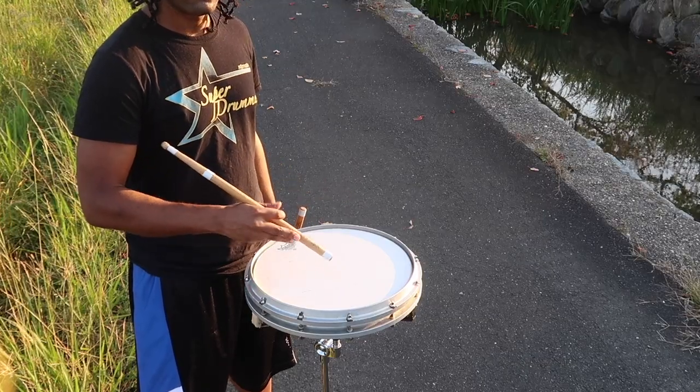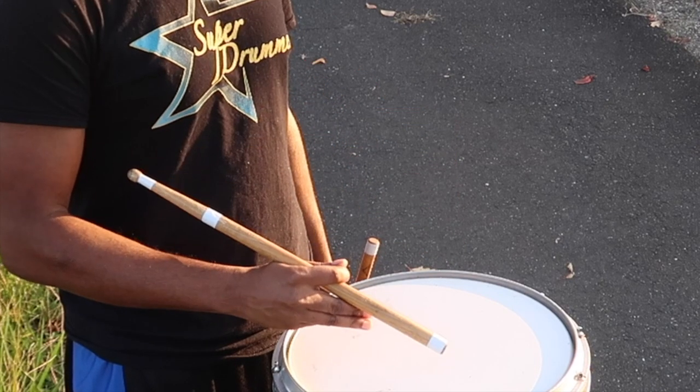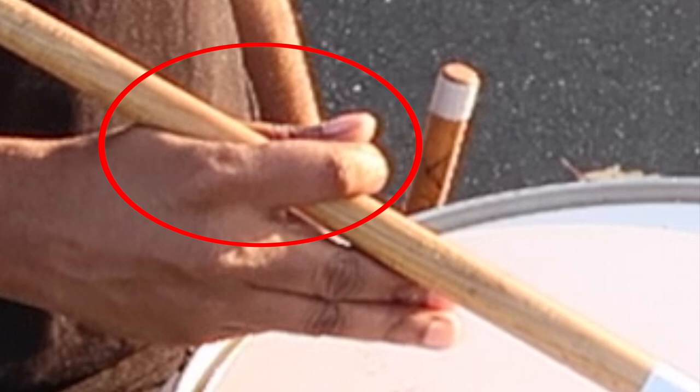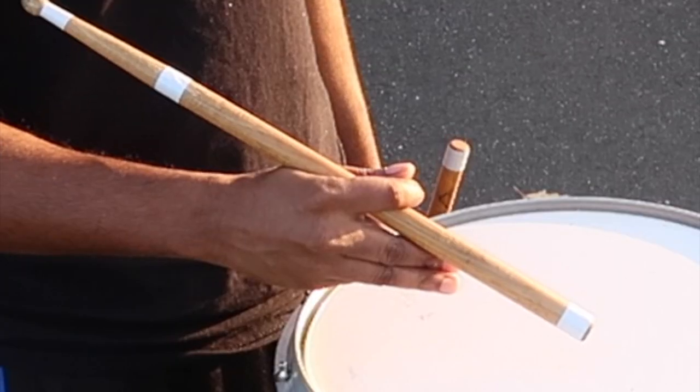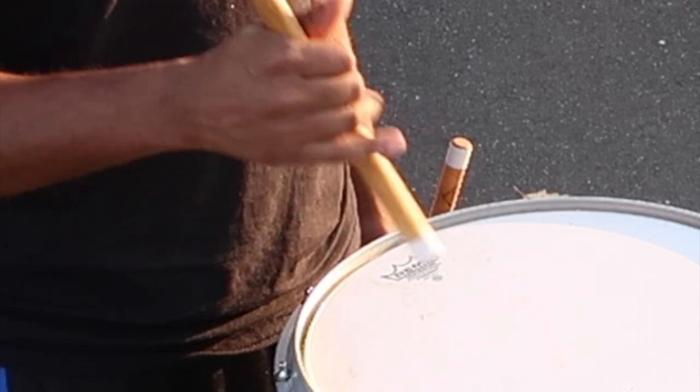When it comes to back sticking off of your right hand, you're going to release the back of your fingers and let the butt of your stick hit the surface of your drum pad or drum. As you're going for the back stick, you're going to let the stick relax between your thumb and your index finger — so really your thumb and index finger are doing most of the work. When you're finished, just bring the sticks right back into regular playing position.